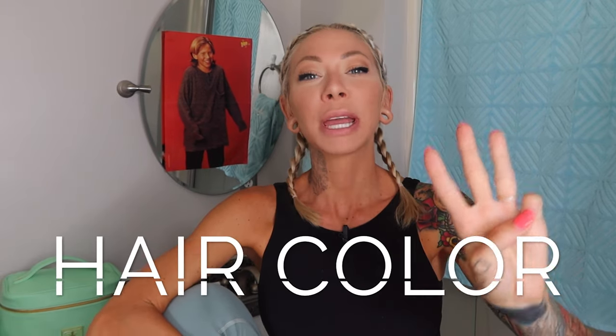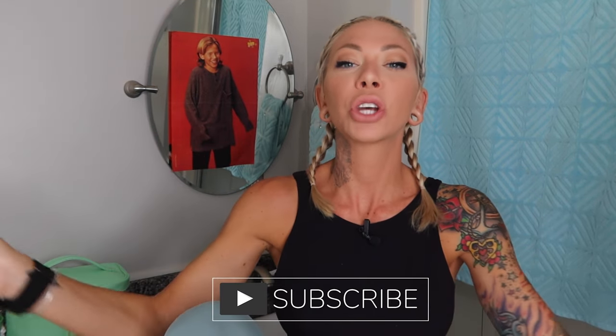Welcome back to my bathroom. This is video three of the hair color series. If you missed the first two, I'll put a link in the description box below. Today we're breaking down everything you need to know about toning the hair.